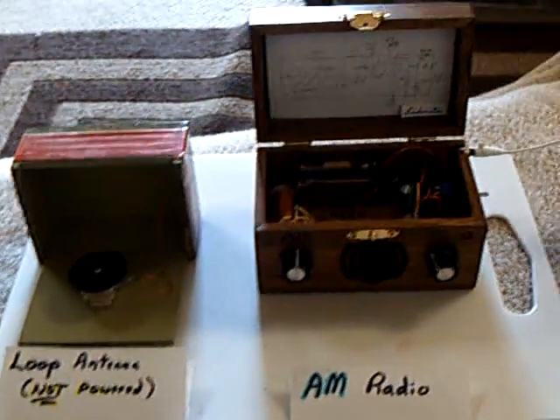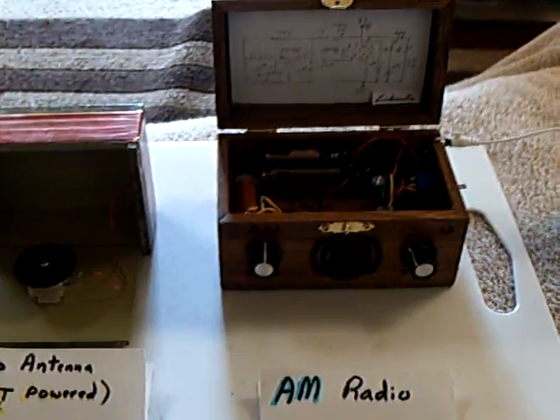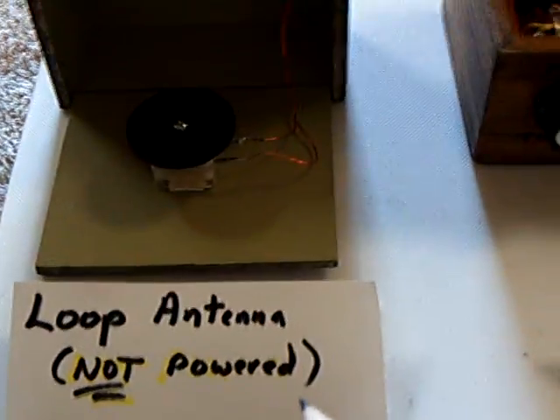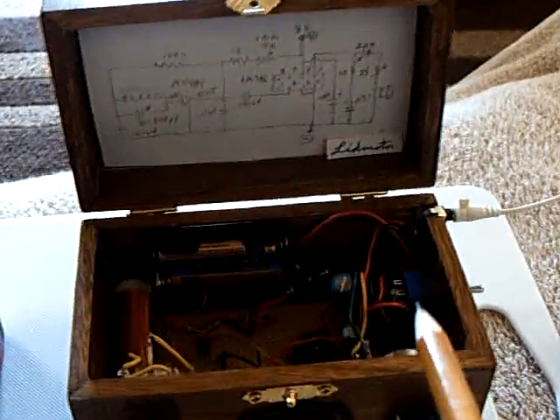I'm still working on my little AM radio, and I discovered a device called a loop antenna — a non-powered loop antenna — that enhances the reception on an AM radio.